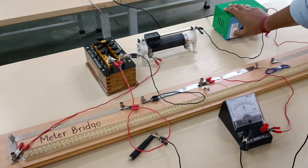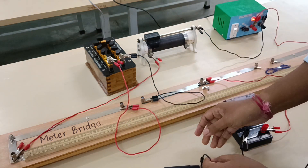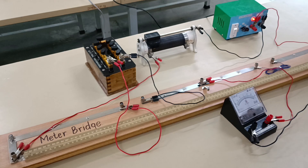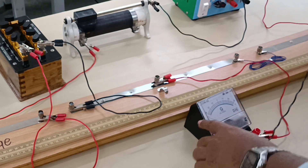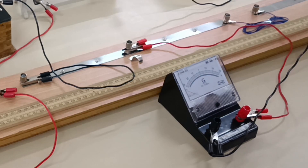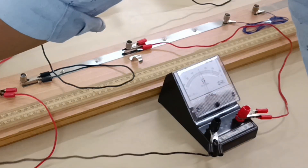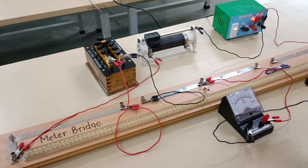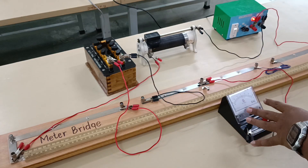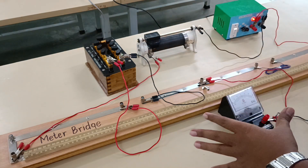Now let us see how it is going to show the deflection. I have connected the circuit. It is deflecting to minus 30 on one side and plus 30 on the other side — as you can see it is getting deflected on both sides of the galvanometer. This is what we wanted. This is the preliminary adjustment and our circuit connection is complete.